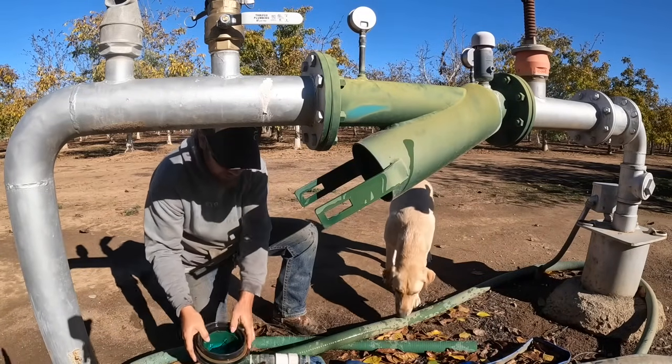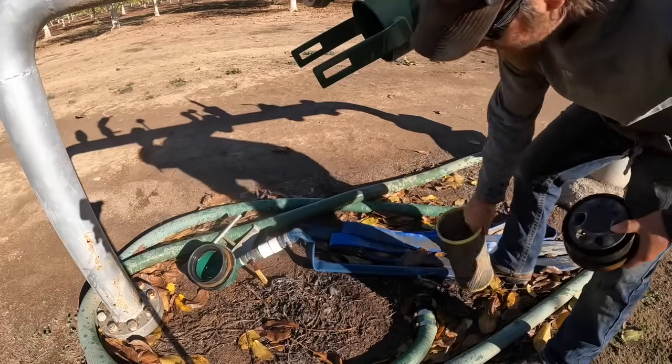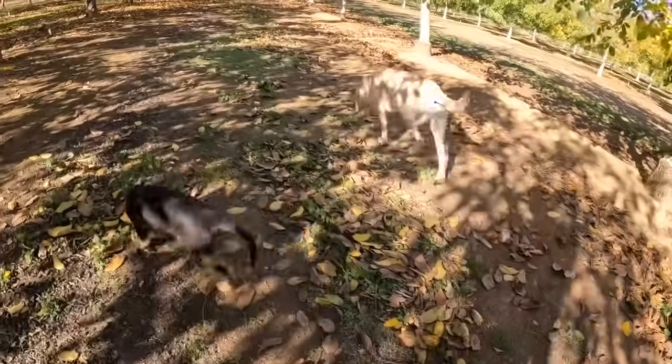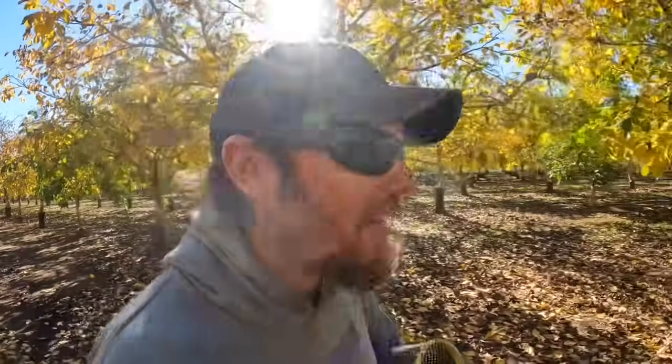It had some water in it — I guess I should have emptied that first. Here's the filter; it actually looks pretty clean but we'll go ahead and wash it anyway. One of the dogs' favorite things to chew on are walnuts, but unfortunately they can't find too many of those on the ground this time of year.